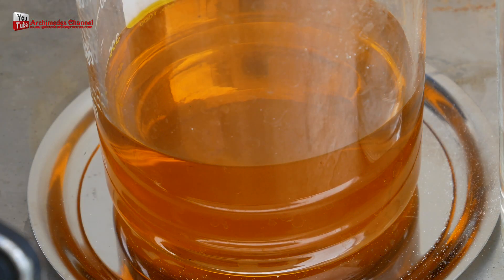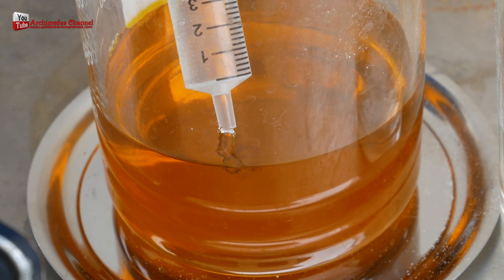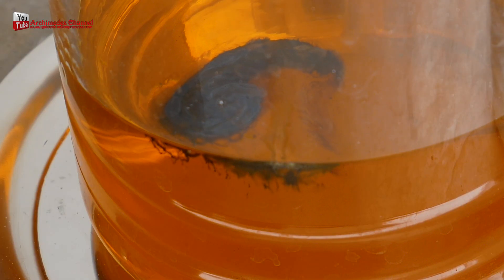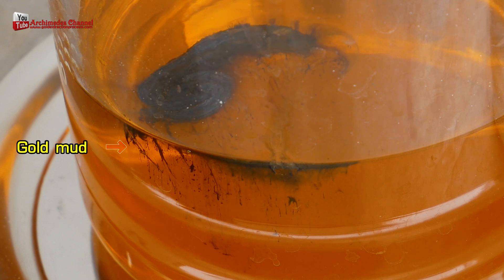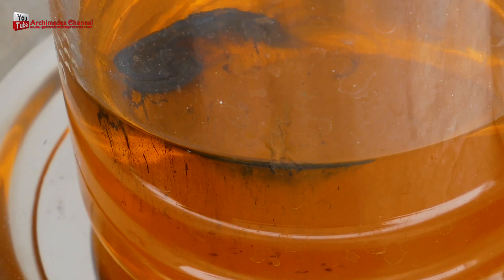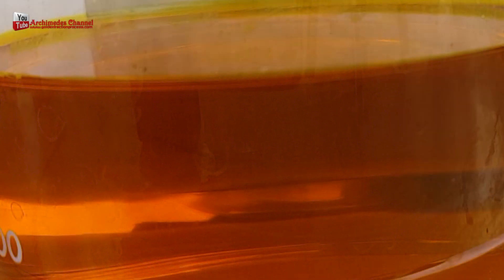Use sodium metabisulfate to precipitate gold out of the aqua regia solution. You will get a gold sludge powder that looks like mud. Sodium metabisulfate, also known as sodium bisulfate, is an affordable and effective selective precipitant for gold. The chemical can recover up to 99.95% of pure gold when the precipitated gold is thoroughly rinsed. It works well even at room temperature.